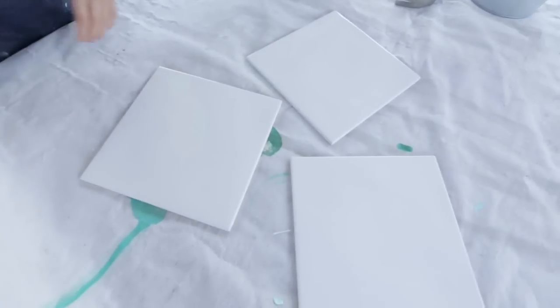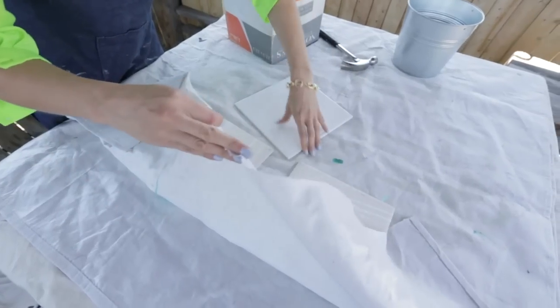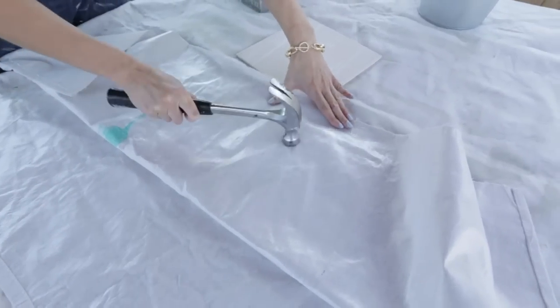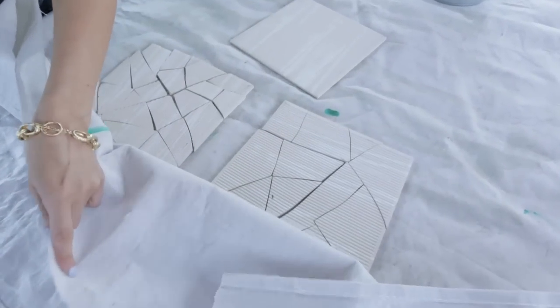I chose glossy white, but any colored tile will do for this project. Then came the best part of the project — I smashed the whole box of tiles, creating shards of different shapes and sizes.